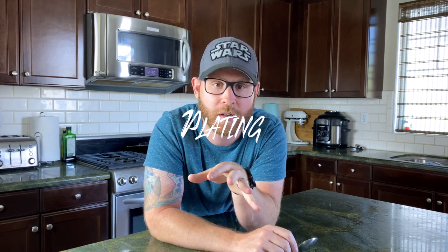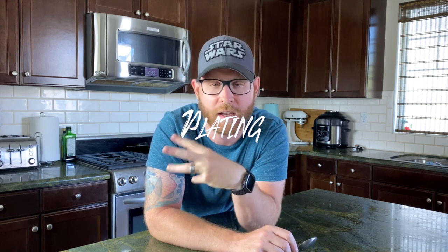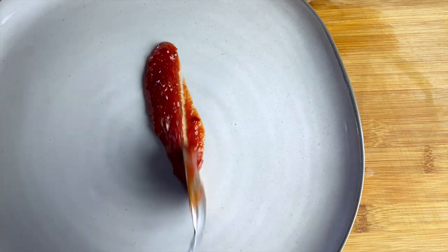Five: plating. You can use a spoon for plating sauces and purees and making them look unique. One being the swoosh, two being the drop and drag, and three — which is one of the newer techniques that I've seen and I like to use occasionally — is the splat.